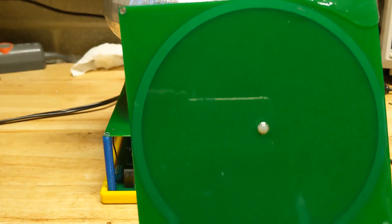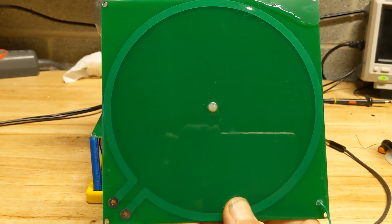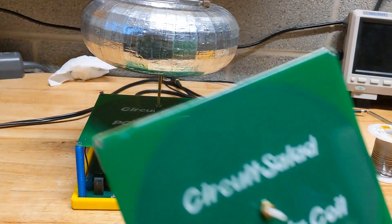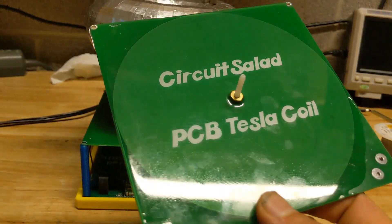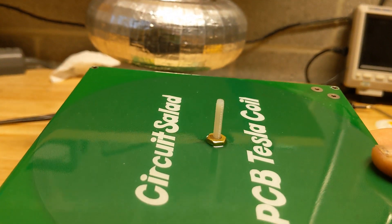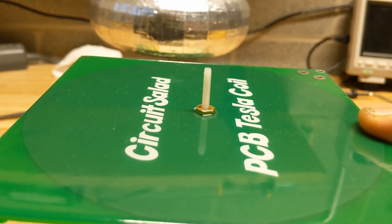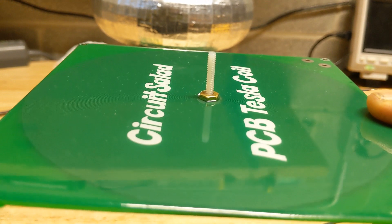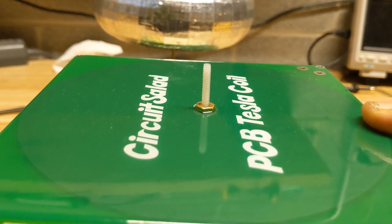Here's another one that isn't complete yet. You can see the primary — a 200 mil trace, one turn primary. And then on the other side, there's the spiral pancake on the top. You can see I have a hole going through the center that was a plated through hole. I drilled out the pass-through to the plating on the back, took that out, and put in a nylon screw, then screwed down a brass nut as the connection point.